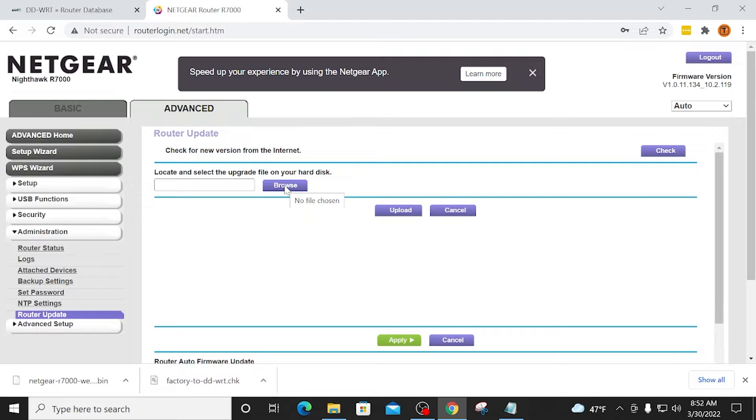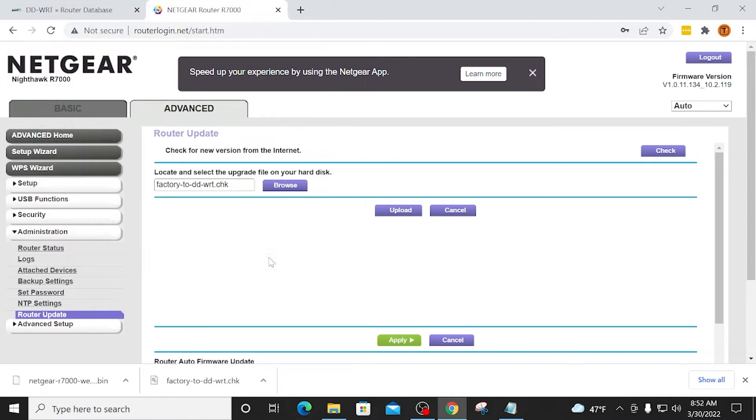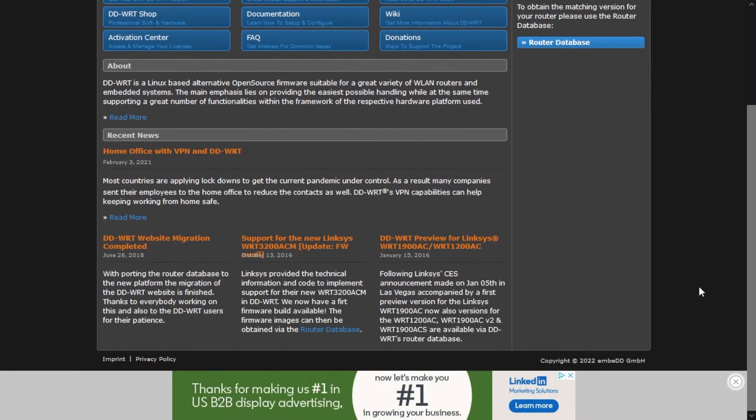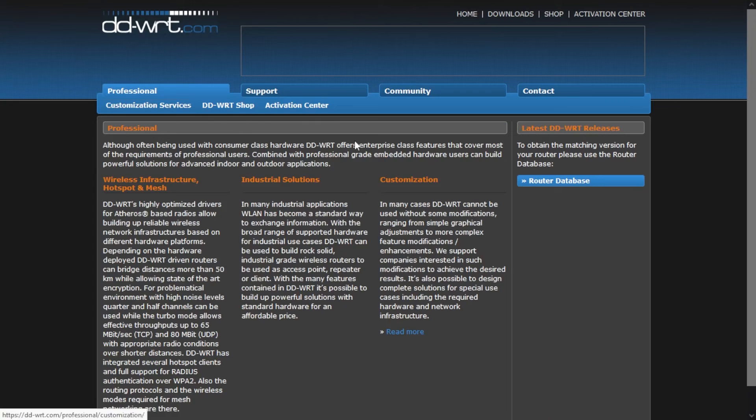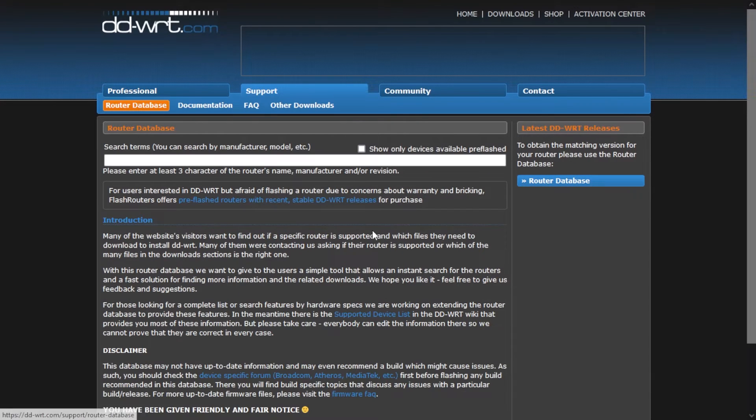Hey guys, this is Troy from TroyPoint.com and in this video I will demonstrate how to install DDWRT firmware onto a router. You can think of firmware as the operating system that runs your router. And the DDWRT firmware provides features that your original firmware usually doesn't offer.